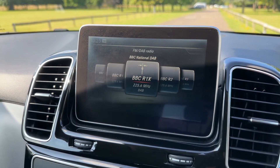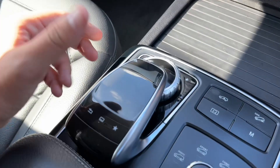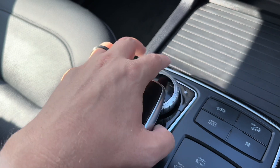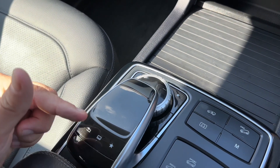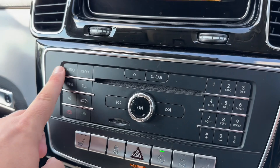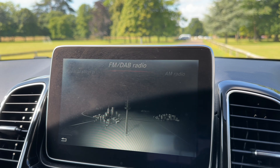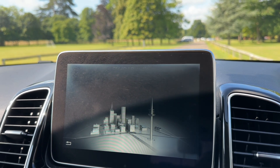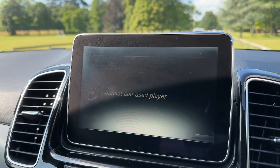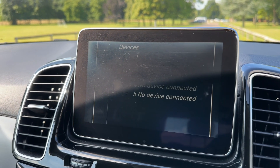There are a number of ways you can interact with this screen — either using the buttons on here, this pad which is also a button, or this wheel. You can rest your hand on here and simultaneously do both, which is probably the easiest thing to do whilst the vehicle is in motion. For example, if I press the radio button we are now on the radio main menu, using the wheel to switch between FM, AM, and DAB. You can access your media to listen to your own music, and at the bottom here it says 'Devices' where you can get a list of devices up on the screen.